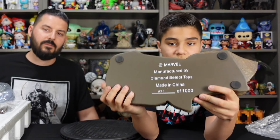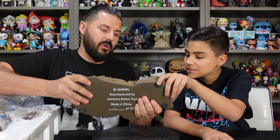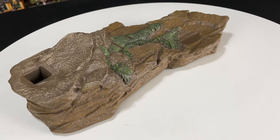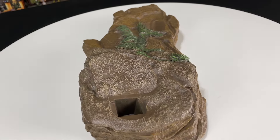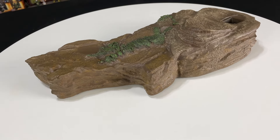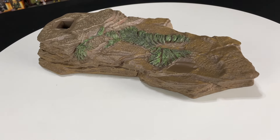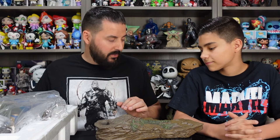Let's go ahead and get the base out first. At the bottom of the base you can see that it has the number — in this case also on the bottom it says number 21. It's probably about a five pound base. The base is a nice big chunk of rock with nice texture along the sides, cool texture in the grass, different shades of green in the center, and a hole where his foot is going to key in.